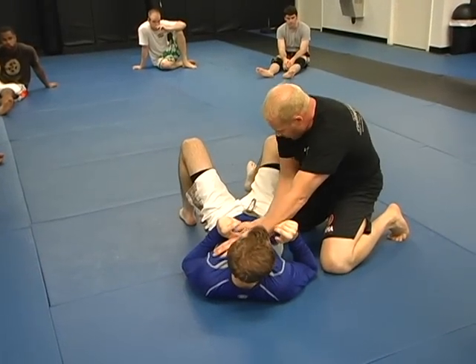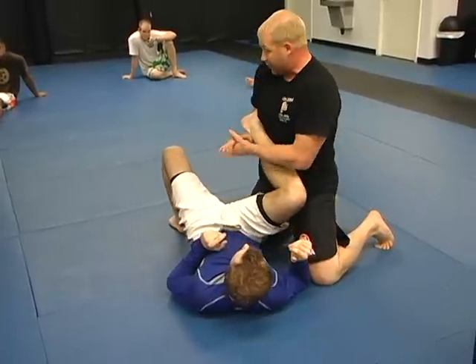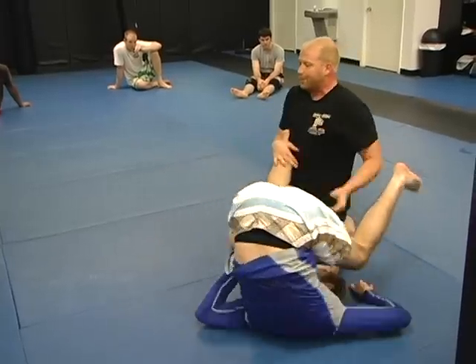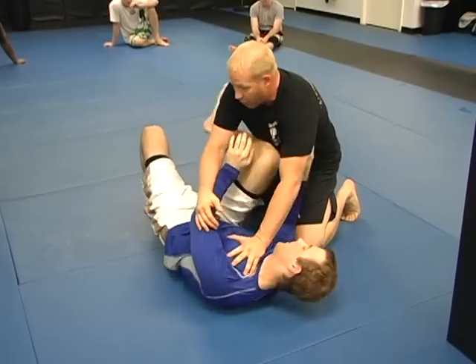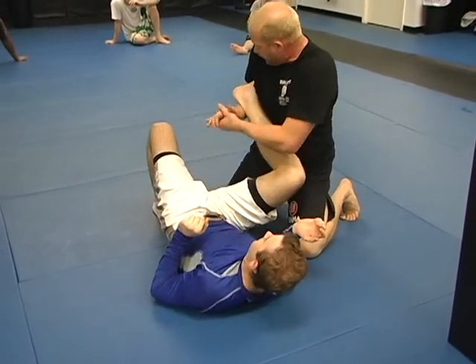If he knows I'm going to pass this guard, he's going to be bringing that knee in. Look at that position — that's a great heel hook position. The only problem is I don't have that hip trapped down, so if I crank, you're just going to roll out of there. So if only I had a way, when he goes to put me back in the guard while I'm trying to pass, to somehow pin that down, I would have a great heel hook here.